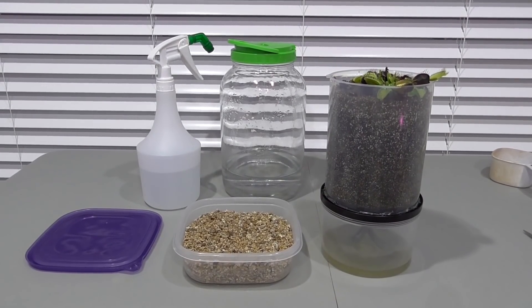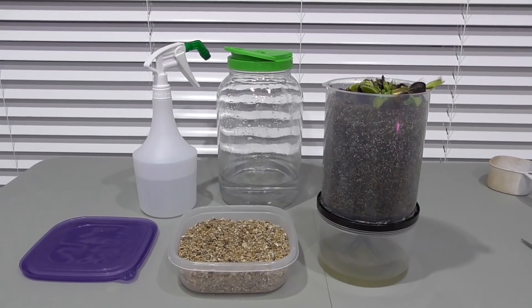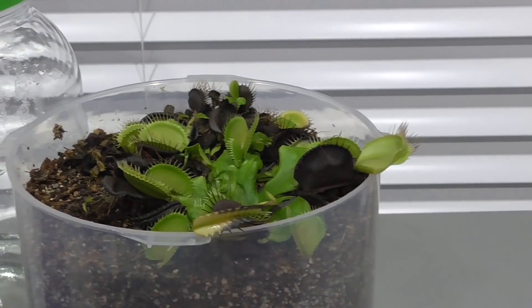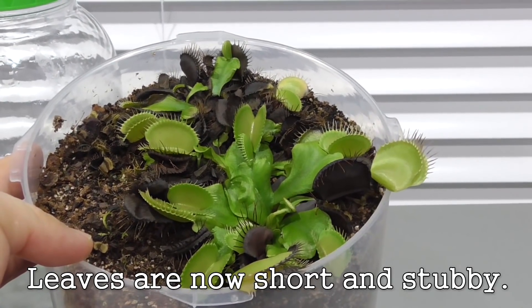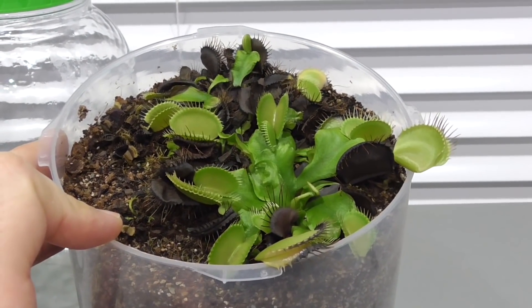But there is a way to deal with that, and that is to put the fly traps into the refrigerator. Here I have everything I need: a jar of distilled water, a spritz bottle of distilled water, a clean sterile container, fresh unused horticultural grade vermiculite, and of course my fly traps. These have been exposed to cool temperatures and short day cycles. I've stopped feeding them as well, and although the soil isn't dry, I haven't been keeping it quite as moist as normal. So growth has slowed and my fly traps are prepared for cold dormancy.